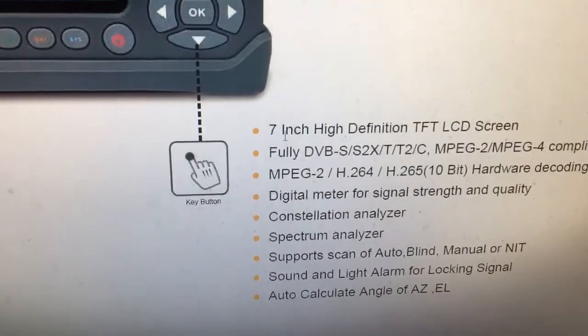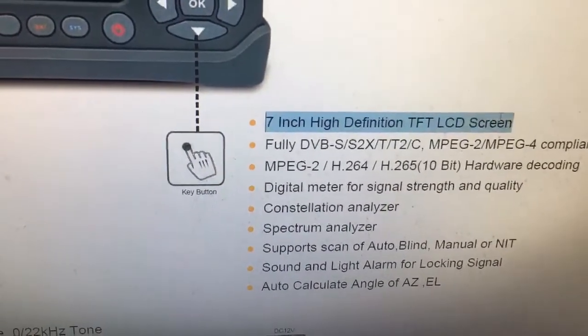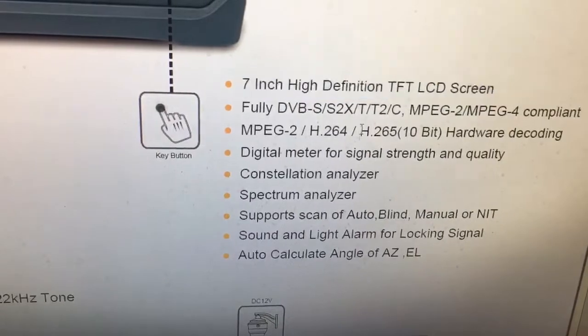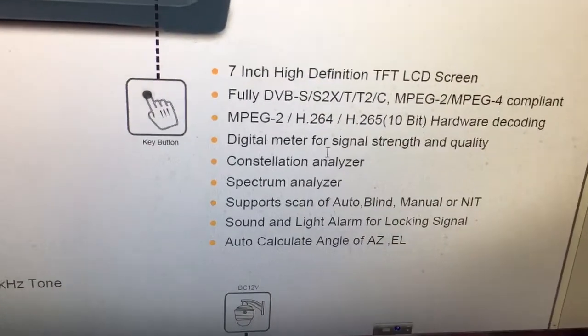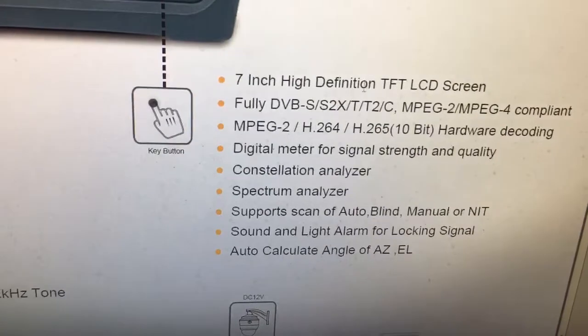The typical features include a 7-inch high-definition TFT LCD screen, fully DVB-S2X-TT2C compliant. Most importantly, the most significant upgrade is that it supports H.265 10-bit hardware decoding. This is quite good news for Italian users.